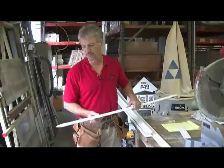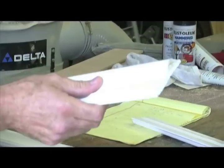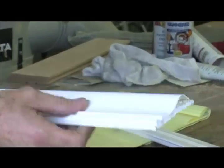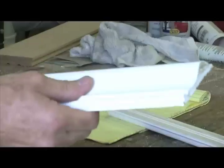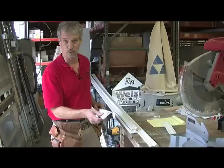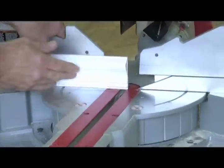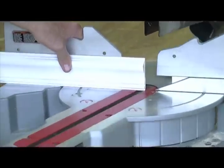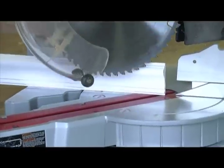Here we have the piece of chair rail molding that we're going to cope and fit into the piece that we've already installed on the wall. First thing you want to do when coping is back-cut this one at 45 degrees — that's going to give you a line to follow with your coping saw to make the cut. Let's do that. Hold it tight against the fence there and set your miter box at 45 degrees.